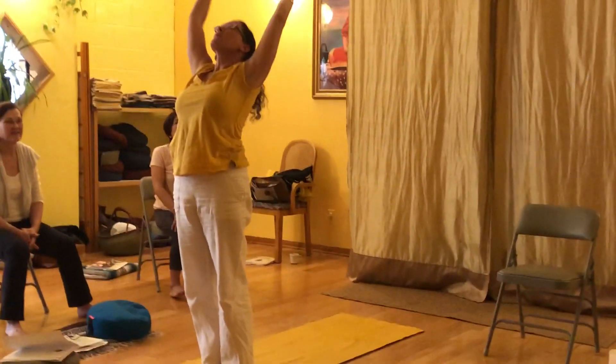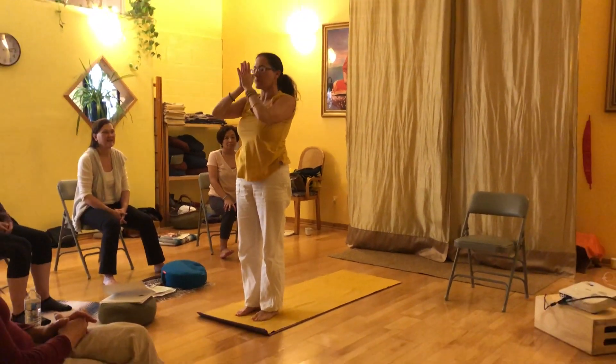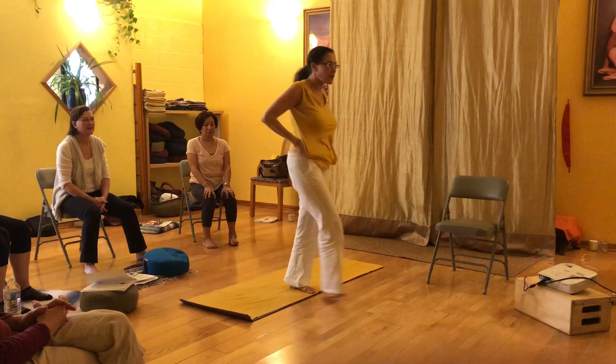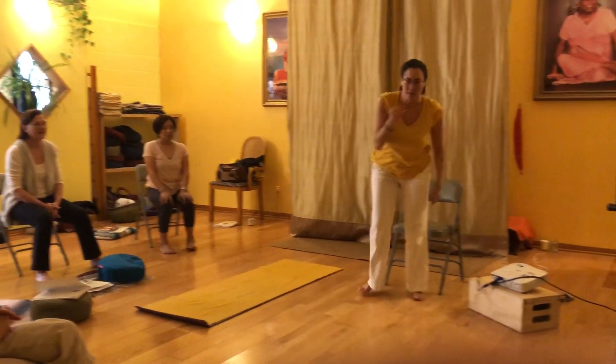Inhale up. Exhale. That's like the beginning of a power yoga modified, a Shivananda yoga type sun salute modified.